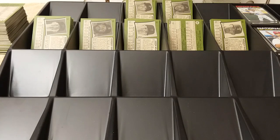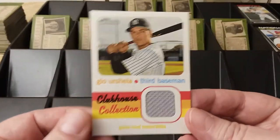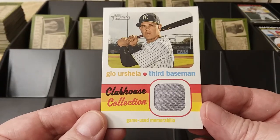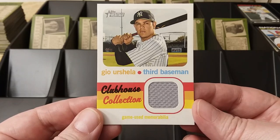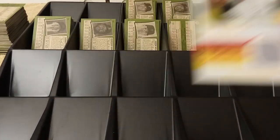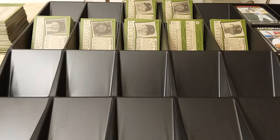Everything is all sorted out — all the inserts are already sorted out. And here's the one hit I received through the retail stuff: Urshela relic card. Yeah, it's always a nice plus whenever you receive a hit in a retail product. I'm not sure if it was a blaster or what — probably was, or actually it was one of the mega boxes.